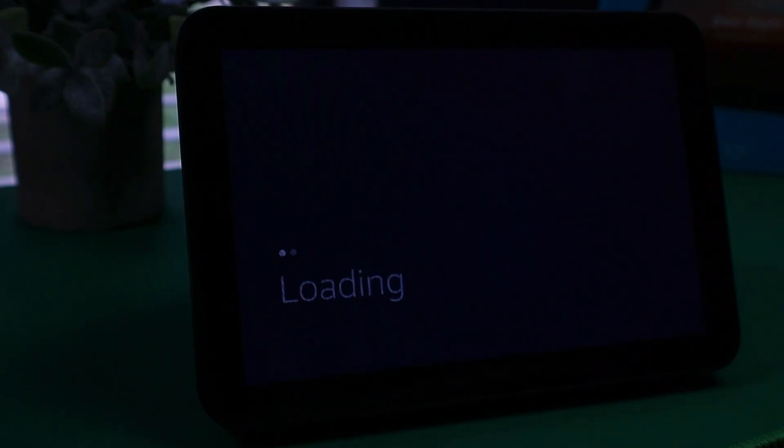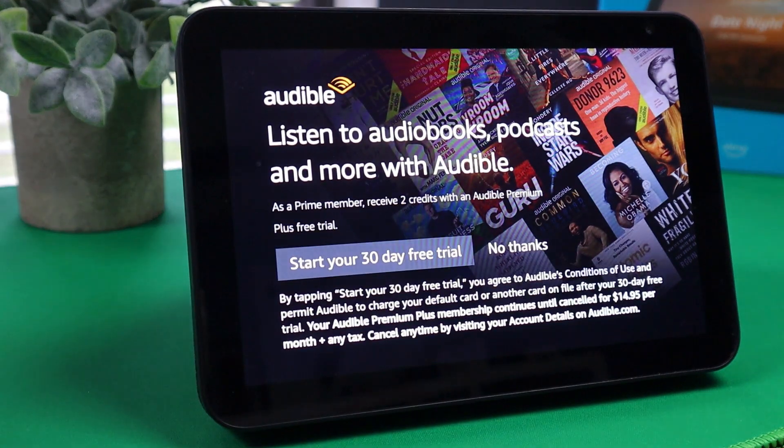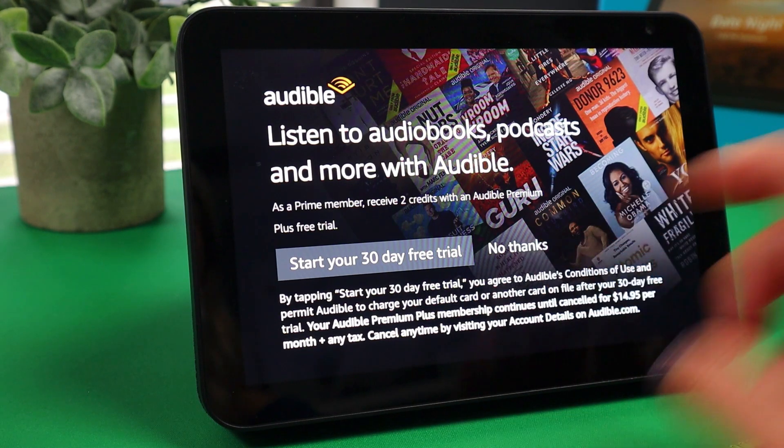I'm going to say no thanks for now. And here is where you can listen to audiobooks, podcasts, and more with Audible. I do have a subscription — I love listening to books. You can do a 30-day free trial here as well, but right now I'm just going to say no thanks.